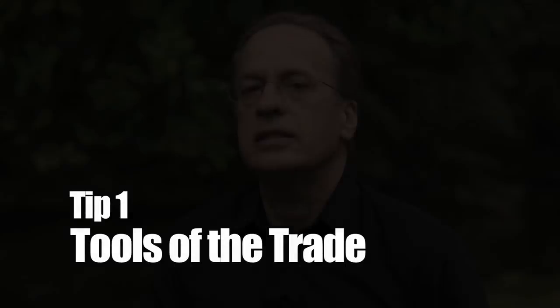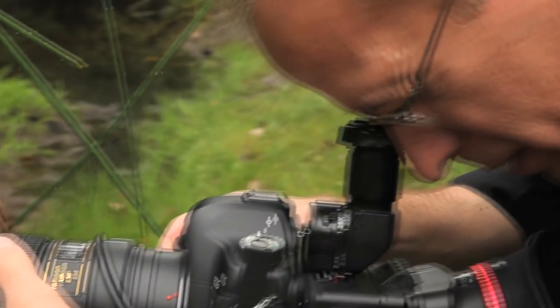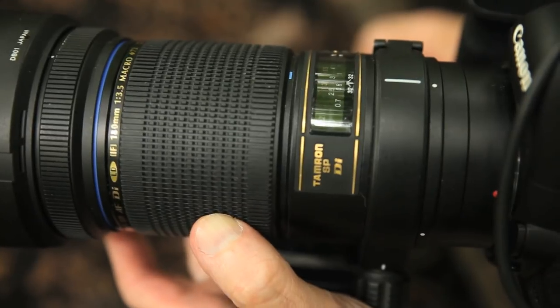In order to get a life-size image of a small subject, you need to use a true macro lens. I use the Tamron 90 and 180mm lenses. The closer you get to a subject, the smaller your depth of field, and in some cases you might have even less than a millimeter in focus.